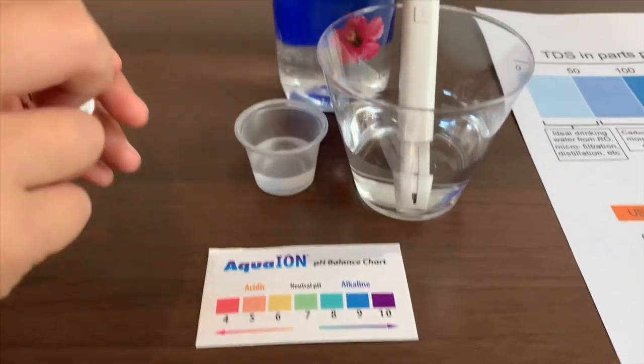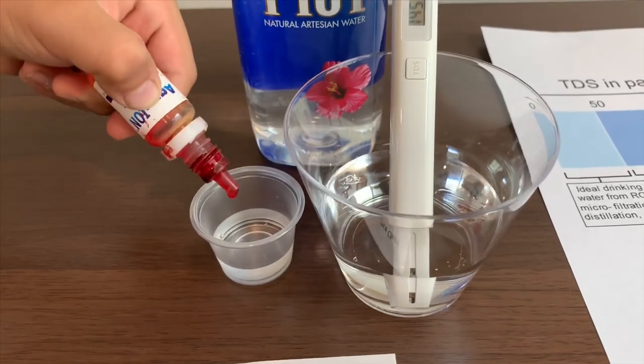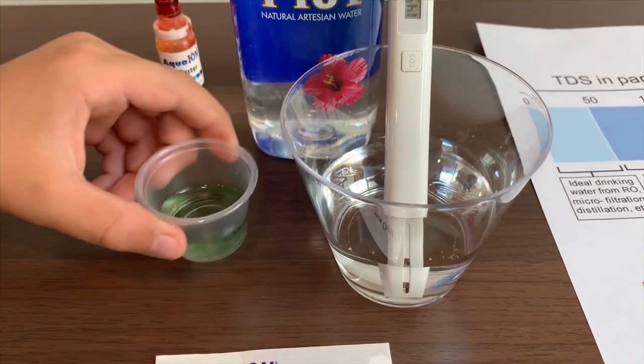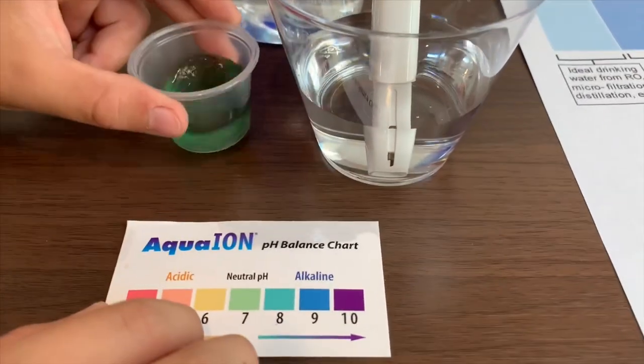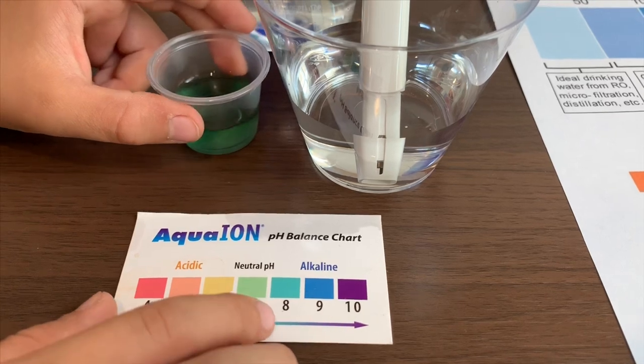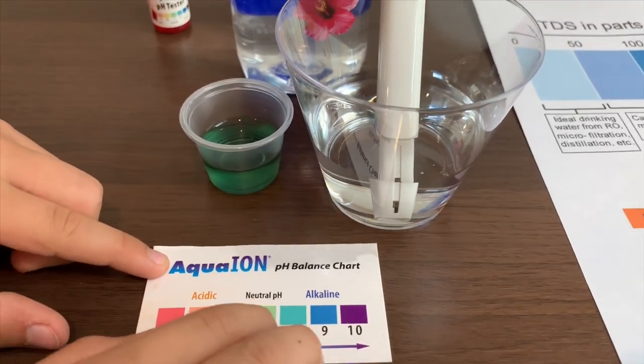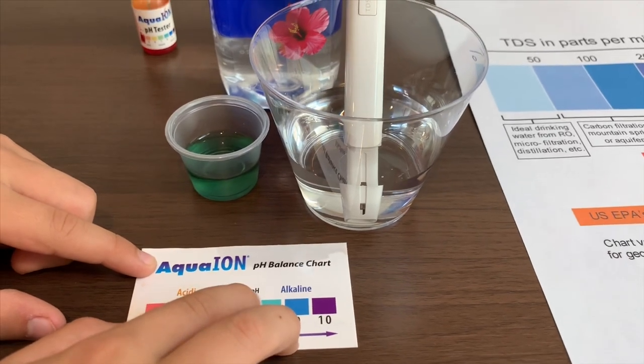Now let's test the pH. We're going to do two drops. It is a little darker than 7, so it is a 7.5. That's neutral pH.